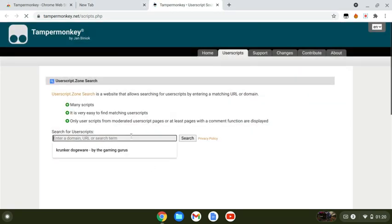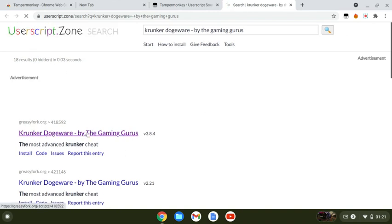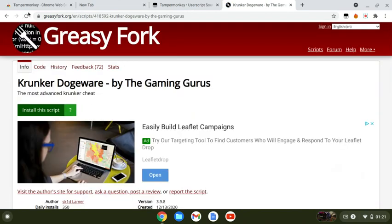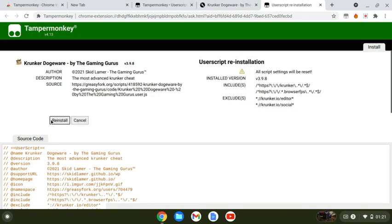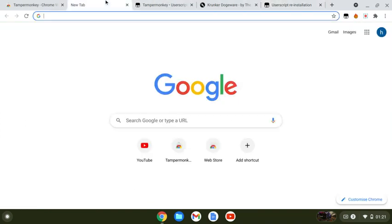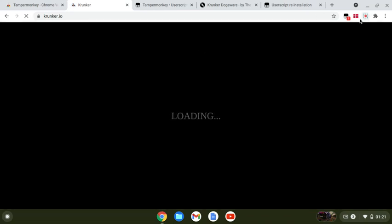In the description I'll have the words for the script. You copy-paste it into the search box and click search. Once you click search, click the first link, then click 'Install Script,' and then click 'Install.' Then load up Krunker — the first one.